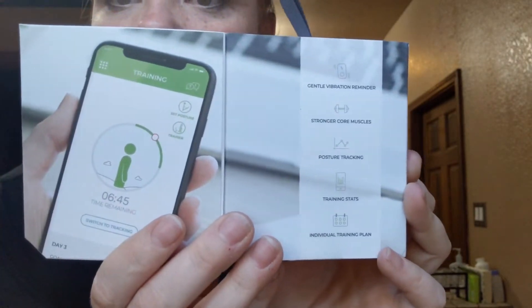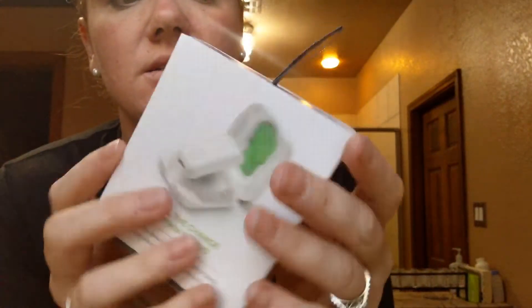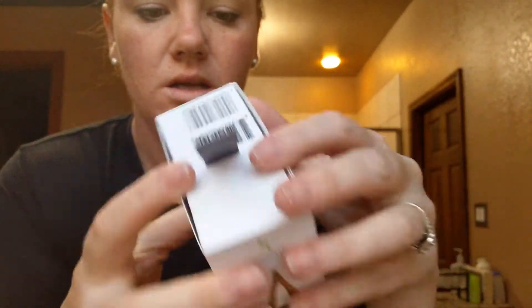The packaging is really cute. You understand what it is — it's pretty simple.